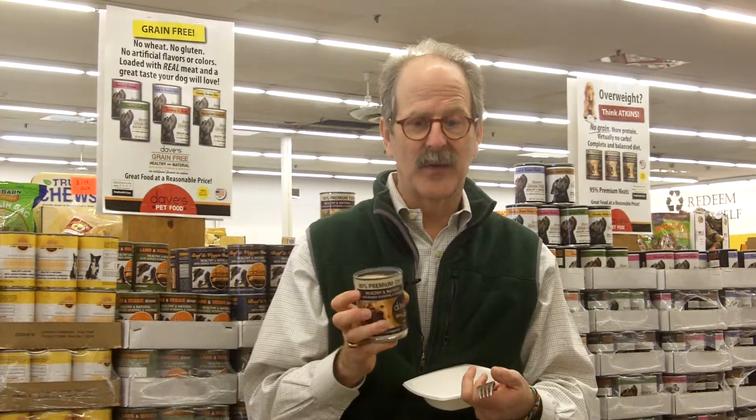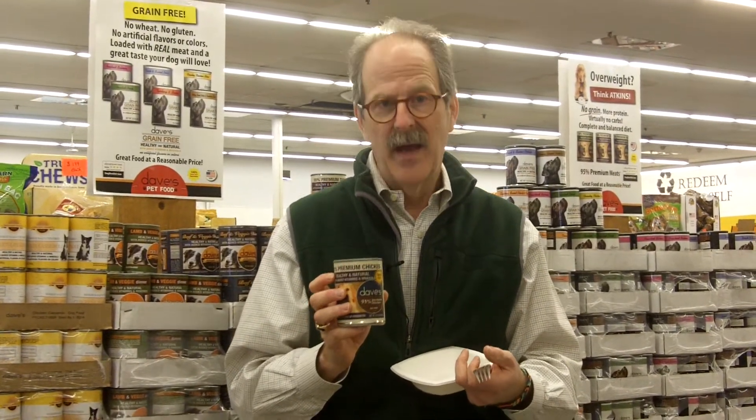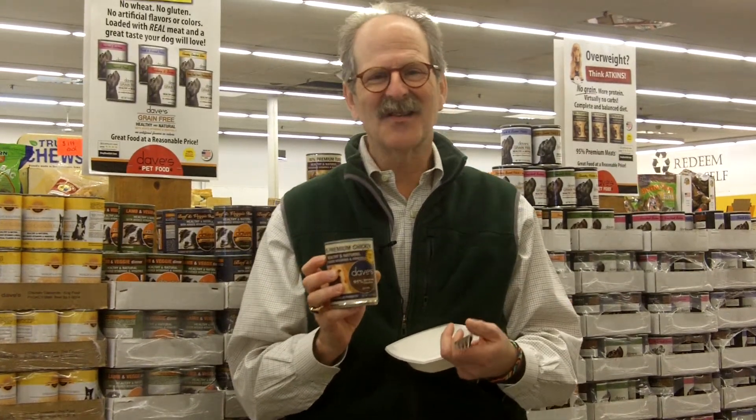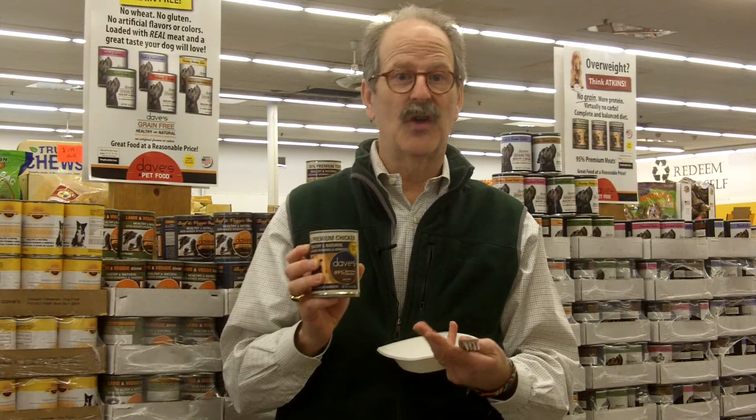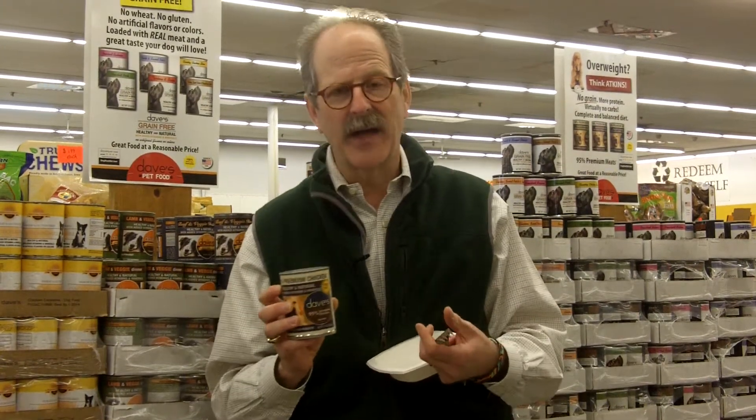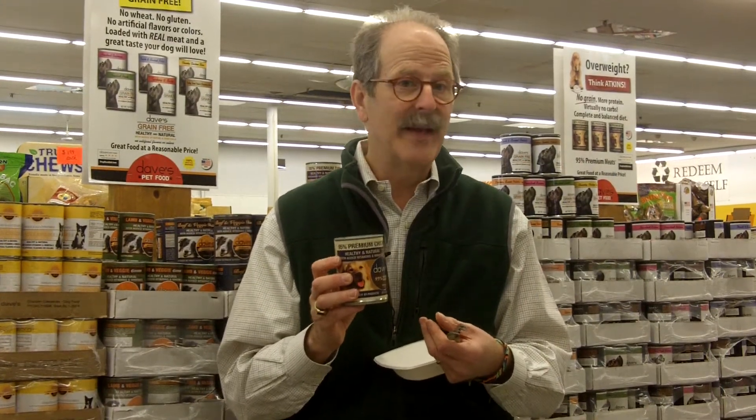So, one of the canned products that we carry is a 95% meat. I think this is my favorite out of all the cans that we carry because, unfortunately, many, many dogs are overweight. How do you get your dog to lose weight? The first thing is you cut back on the dry food and you add some all-meat canned. We have a turkey, a chicken, and a beef.